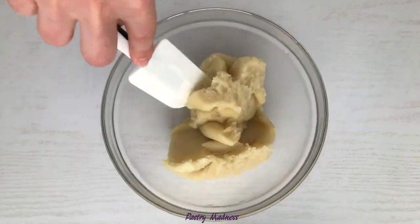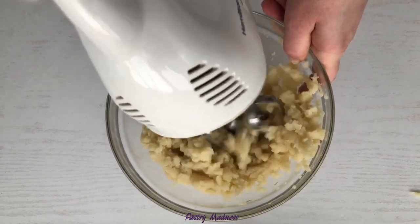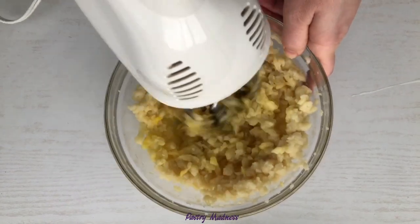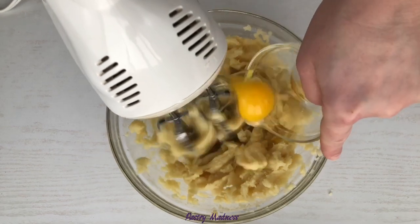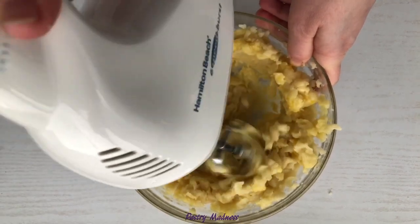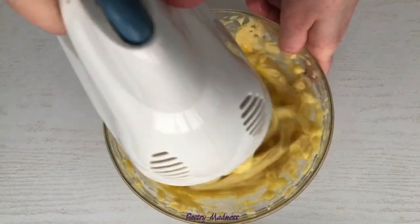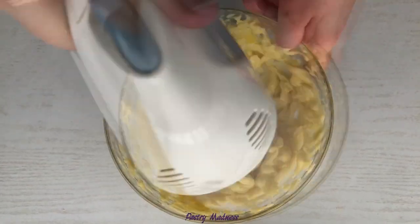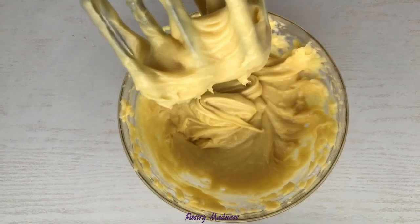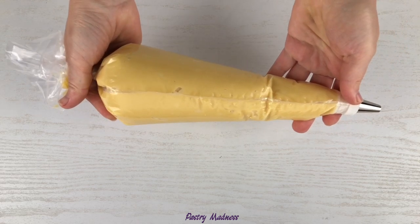Transfer the dough into a large mixing bowl and let it cool for about 10 minutes. Then, using a hand mixer, start whisking the dough. With the mixer running, add 4 eggs one at a time, mixing well between each addition. You can also use a stand mixer with a paddle attachment for this step. I added 4 eggs and my dough is still too thick — what I like to do is beat the fifth egg in a separate bowl and add only half of it. The dough should turn out smooth and drain slowly from the whisk. Depending on the size of the eggs, you may need between 4 to 5 eggs. I used a total of 4 and a half eggs today. Transfer the dough into a pastry bag fitted with a plain piping tip number 12.